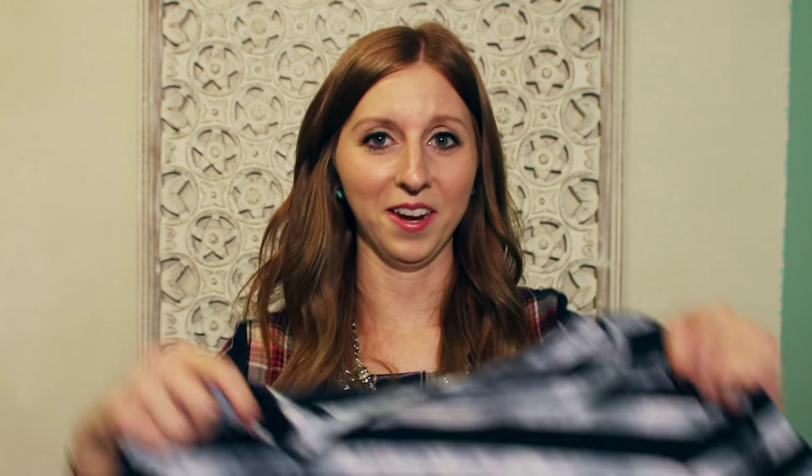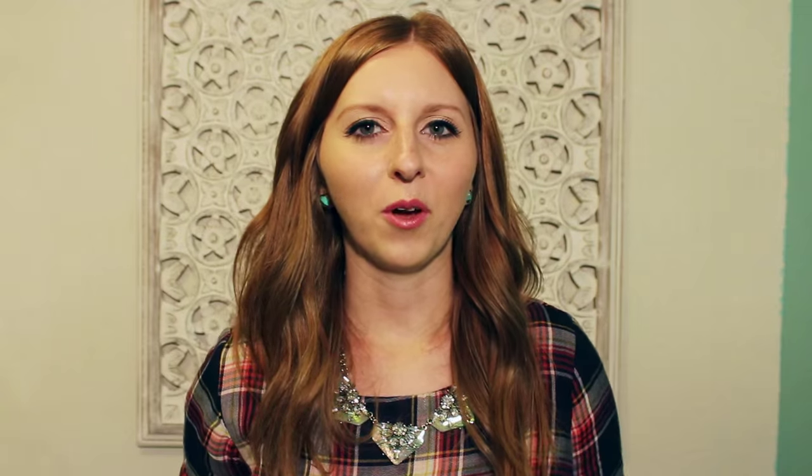I've noticed lately that shibori is everywhere. I've seen pillows, bedding, shirts, and scarves, and I couldn't help but jump on that wagon. I've got a shirt here, another shirt, and I even have a rug. I really like this dyeing technique and although I've been buying things, I thought why not try to make your own, following something on Pinterest. So that is what we're going to be doing today.